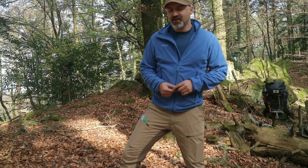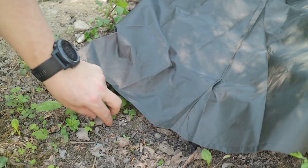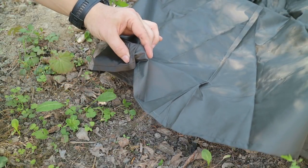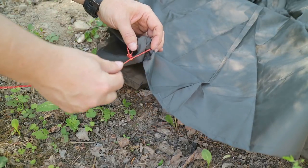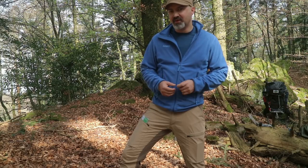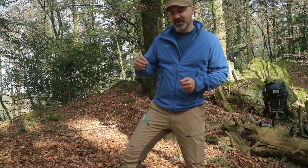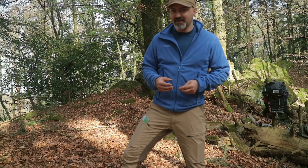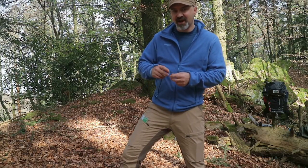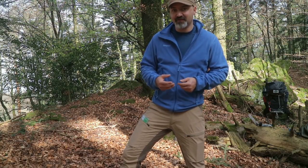Es gibt diesen Trick, wo ich einen Gegenstand einfach unter die Plane oder unter das TAP stecke, das mit einem Paracord umwickele und damit mir einen zusätzlichen Abspannpunkt schaffe. Das ist eigentlich eine feine Sache und eine tolle Notlösung, aber es geht auch nicht überall. Insbesondere dann, wenn ich mir mehr Raum unter meinem TAP schaffen möchte – also das Dach nach oben oder hinten rausziehen möchte – kann ich das, wenn ich allein bin, kaum realisieren. Dann muss ich das vorher machen, also vorher diesen Gegenstand quasi einbinden, weil hängt das TAP mal, ist es unglaublich schwer, da ich nicht gleichzeitig auf beiden Seiten sein kann.